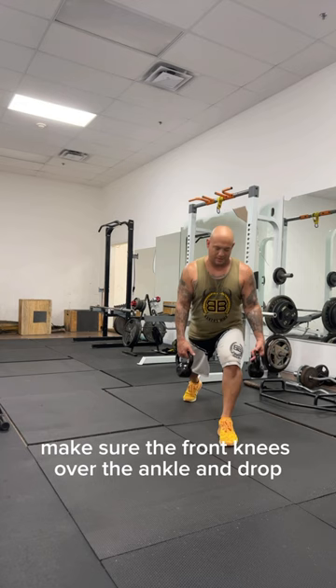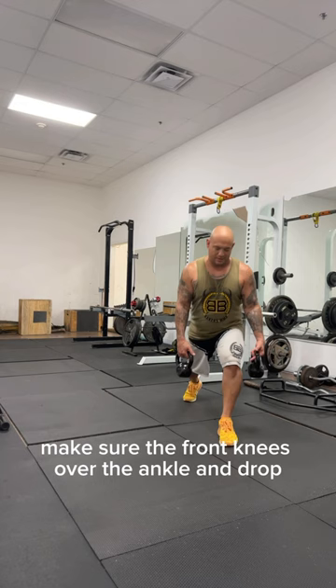Then I do a back lunge — make sure the front knee is over the ankle, and drop. Make sure you watch my posture. Forward, sideways, back.